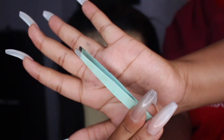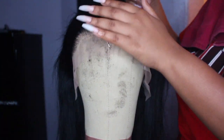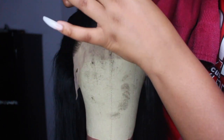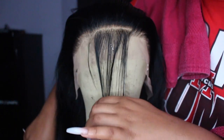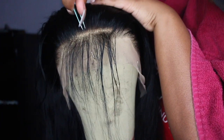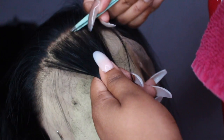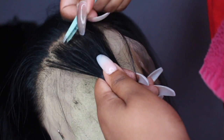Now I'm going in with some tweezers I got from TJ Maxx. I already have a detailed plucking video on my channel so I'll insert a card and leave a link below. You'll see I'm just plucking it to make it more customizable — this unit said it was pre-plucked but I like to add my own touch and create a more natural hairline. You'll see the finished results make a world of difference.